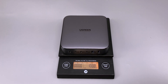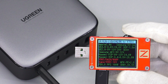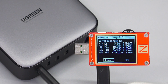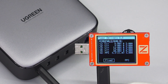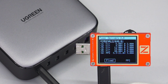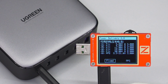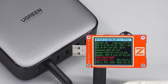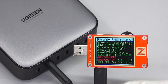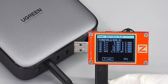The weight is about 513g. The ChargerLab PowerZ KT002 shows that USB-C1 supports almost all mainstream fast charging protocols. USB-C1 also supports five fixed PDOs of 5V/3A, 9V/3A, 12V/3A, 15V/3A, 20V/5A, and a set of PPS. The supported protocols and PDO information of USB-C2 are the same as USB-C1, so both ports have the same performance and can support up to 100W.